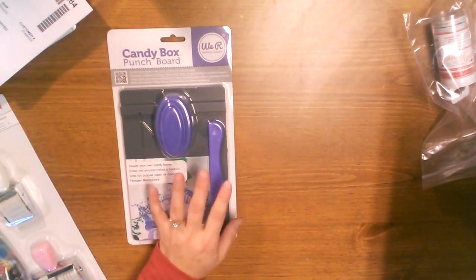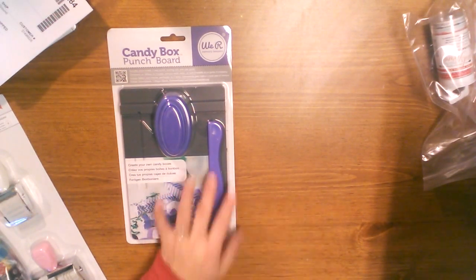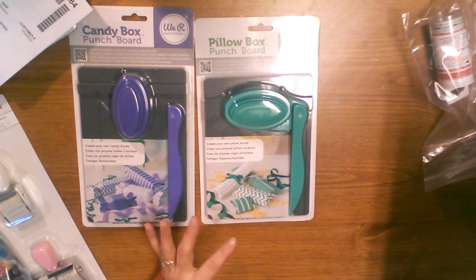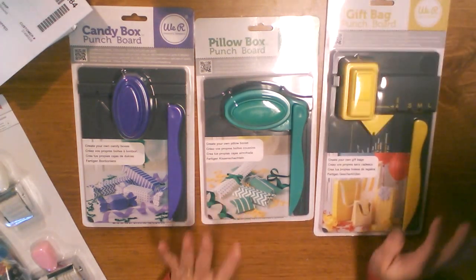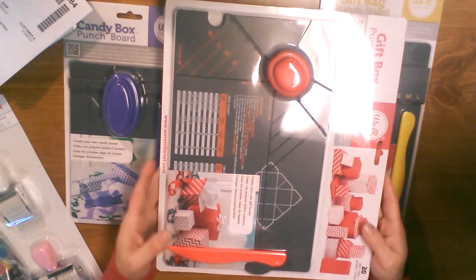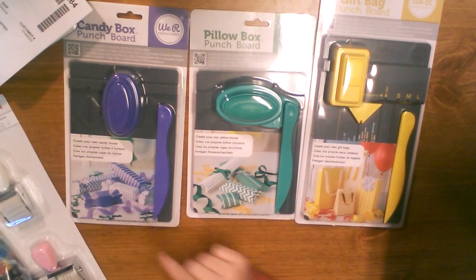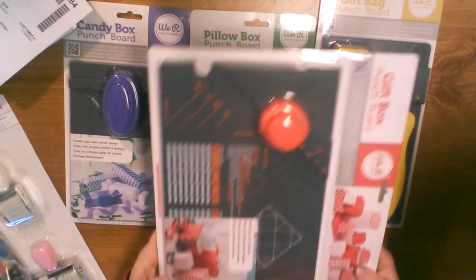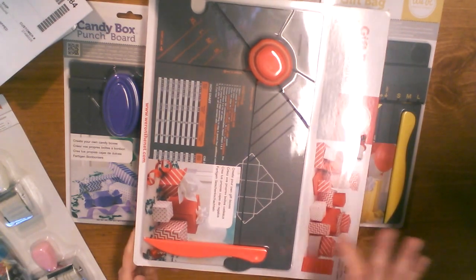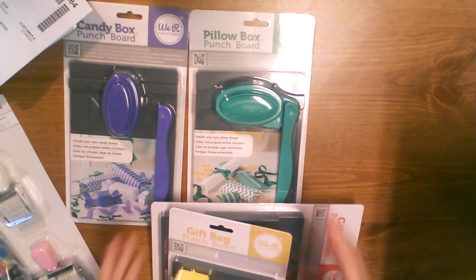Then they had their punch boards on sale and I just got them because I watched some videos and was inspired. I hope I'll get the energy to learn how to use them — I think you could do so many fun things. I got the candy box, the pillow box, the gift bag, and the gift box punch board. I already had the envelope one. I'm hoping I can really use up my card stock and papers making my own things. I also like to make things for my shop — I can make a bunch of these, pre-fill with candy, and sell them at my shop.